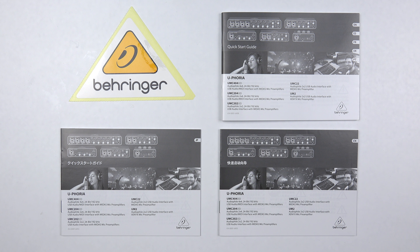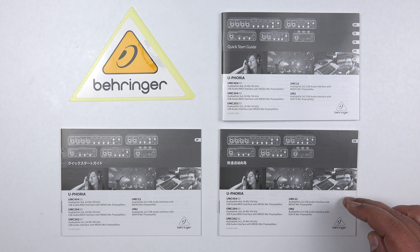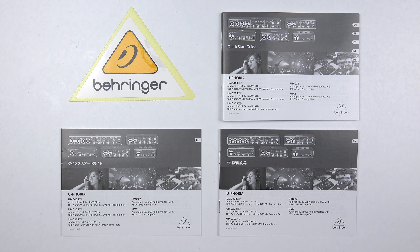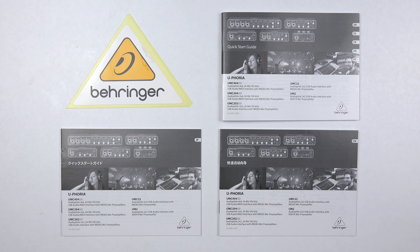The paperwork that comes in the box is a Japanese manual, a Chinese manual, and a multilingual manual which consists of English, Spanish, French, German, and Portuguese. There's also a Behringer sticker for you to stick on whatever you like. I'm not going to go through the manuals — it would take too long — but those are the languages included.